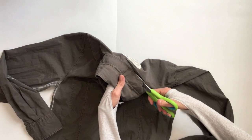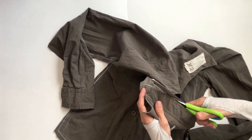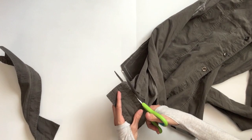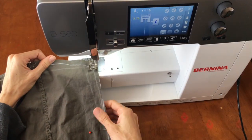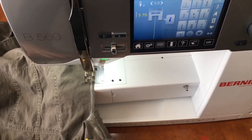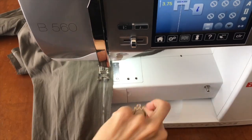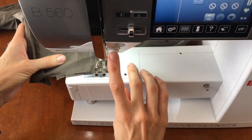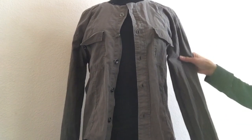You will then remove the collar and the cuffs. Now sew the seams of the sleeve and bodice with right sides together. Once you have sewn your seam on your side and your arm, it should look like this.